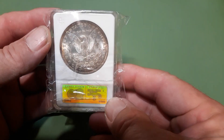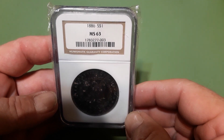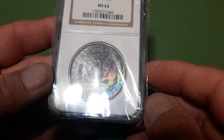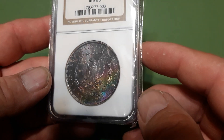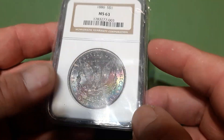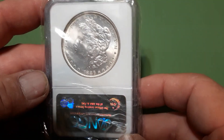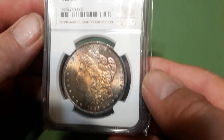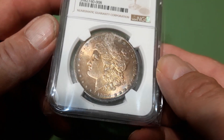Got more of that edge toning — nice cartwheel though. This is probably my second wildest one I have. There's that full coverage 1886 MS 63 — really bright, vibrant colors: greens, blues, purples, gold, light magenta, purple. It's pretty awesome, nice coin.